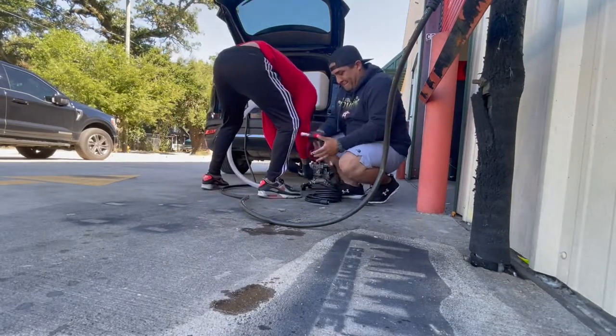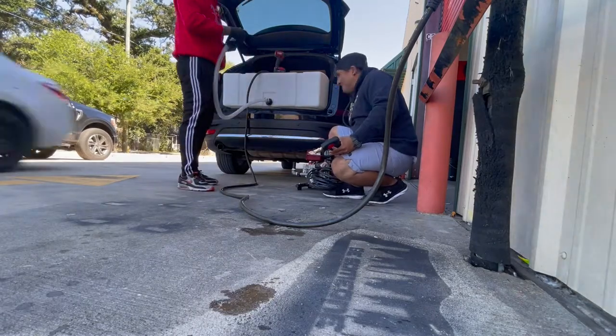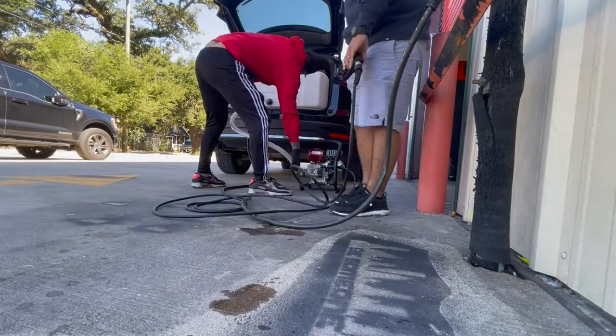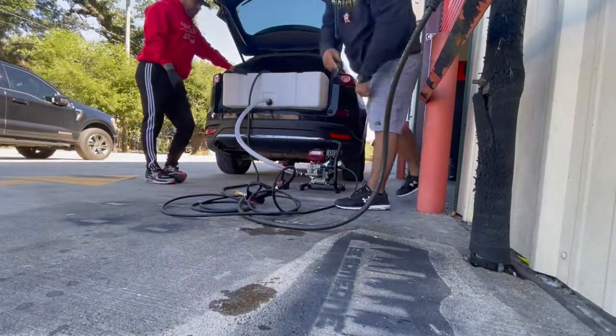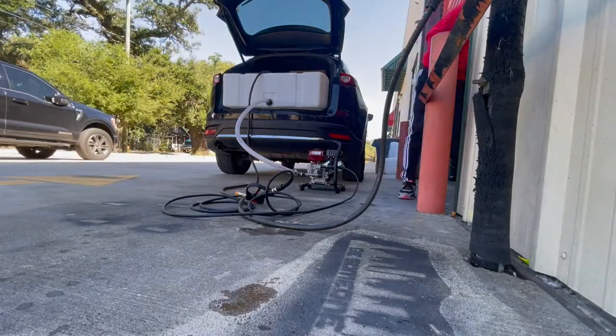Here you can see us setting it up. We've got our one inch plumbing line to it with our garden hose attachment. We've got our 25 foot pressure washer hose installed with our snub gun, and we're just going to get it all assembled so we can test it out, give you guys a demo, and make sure it works with the 50 gallon tank.